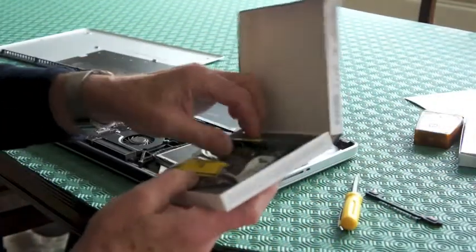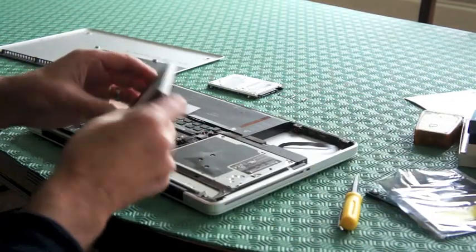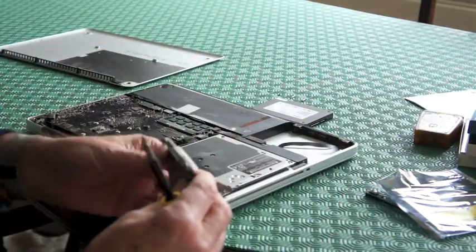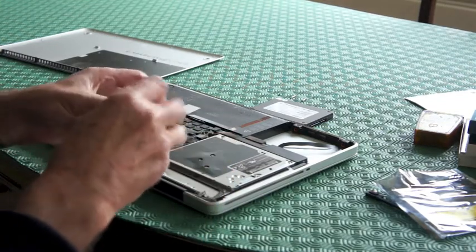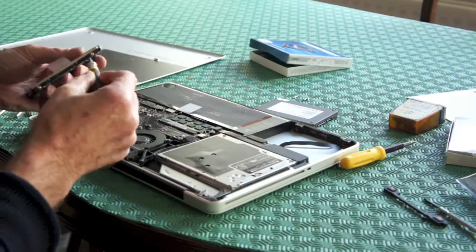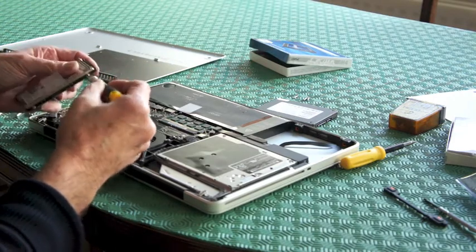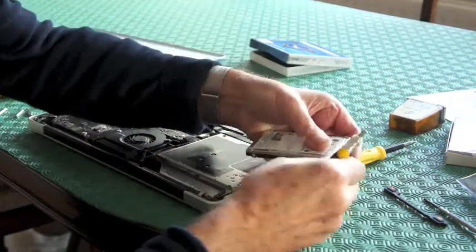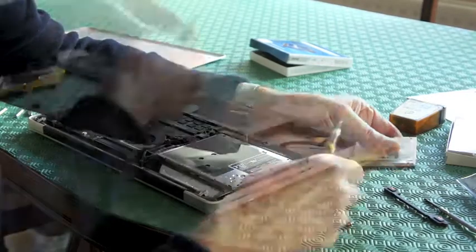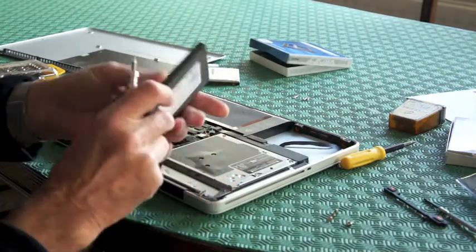This is the SSD solid state drive which I got from Crucial. Now, we have four screws on the hard drive which have to come out. I had to go and purchase a special screwdriver for the torque screws here. They are very, very fine and I had to actually buy a kit of these bits, the torque bits, but I think I've got the right one now. So what we do is we have to take the four screws out. Now these four screws have to go back in to the new hard drive, the SSD solid state drive.